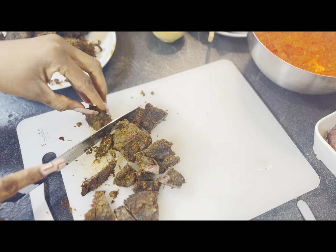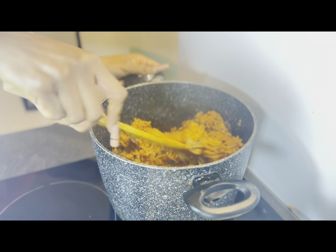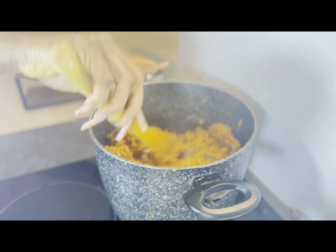I cut the suya into little bits while the rice was cooking — you can cut it however you prefer. If you feel your suya still looks too red and you want it darker, you can pop it back into the oven. When my rice was cooked, I added the chopped suya into the jollof rice — oh my god, fantastic! The jollof rice was absolutely bomb. I stirred everything together and it came out perfect.